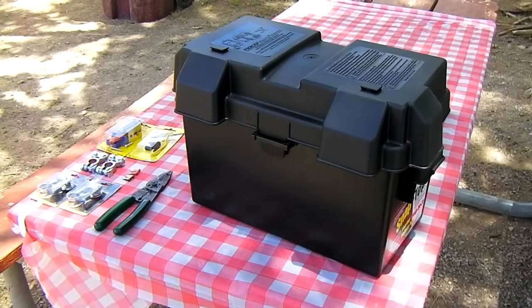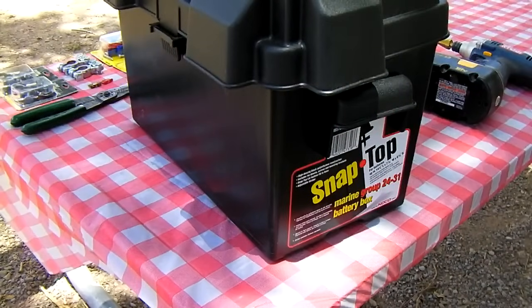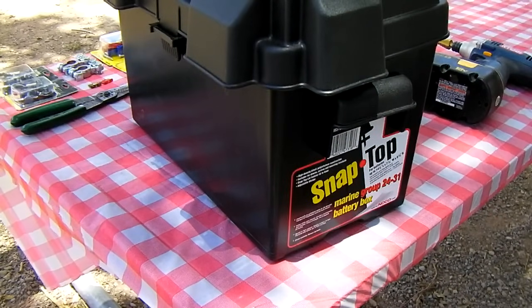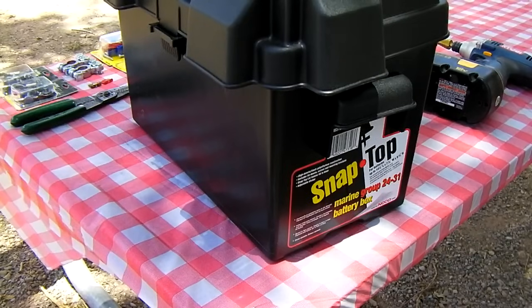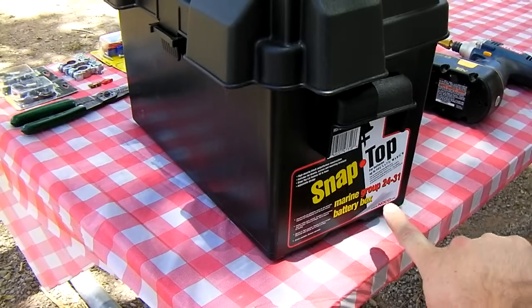Here's how to build a poor man's jumper pack, July 4th picnic edition. First, get yourself one of these battery boxes. You can get them at Walmart for about eight or nine dollars. It's a group 24 to 31 battery box.